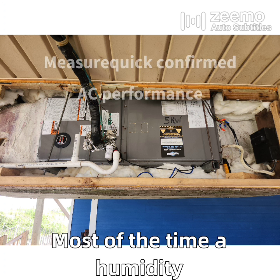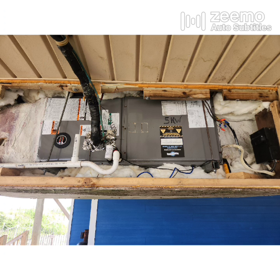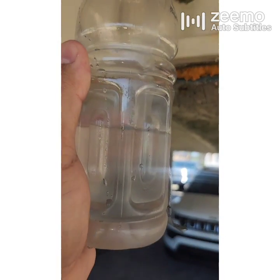Most of the time a humidity problem is not an HVAC problem — rather it's a building envelope problem. I was able to rule out this HVAC unit very quickly using a simple bottle of water. I'll see you in the next video.